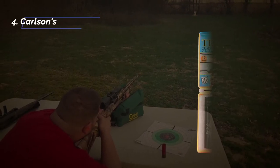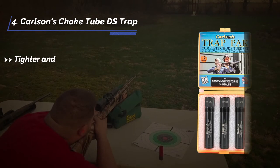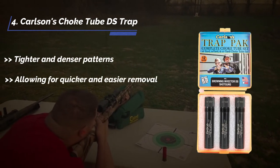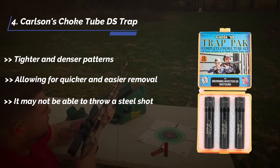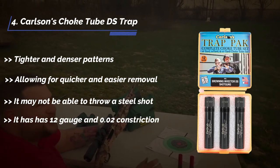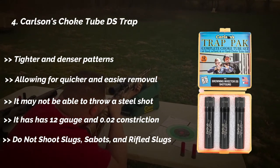The fourth product is the Carlson's choke tube D's trap. Tighter and denser patterns, allowing for quicker and easier removal. It may not be able to throw a steel shot. It has 12 gauge and 0.02 constriction. Do not shoot slugs, sabot, and rifled slugs.